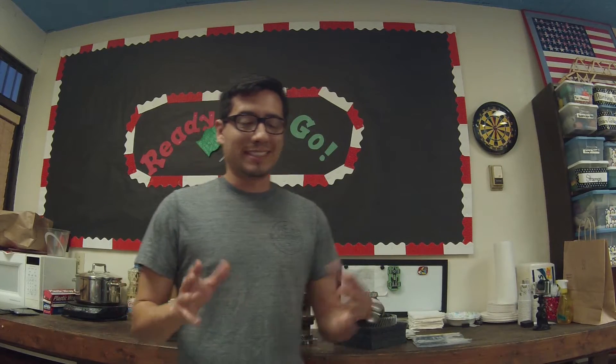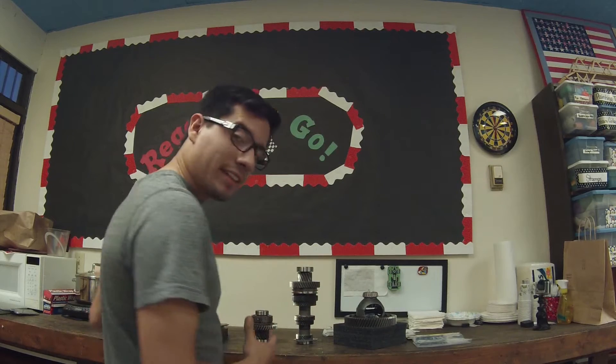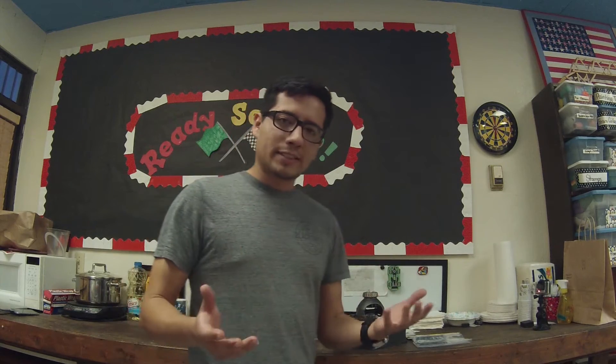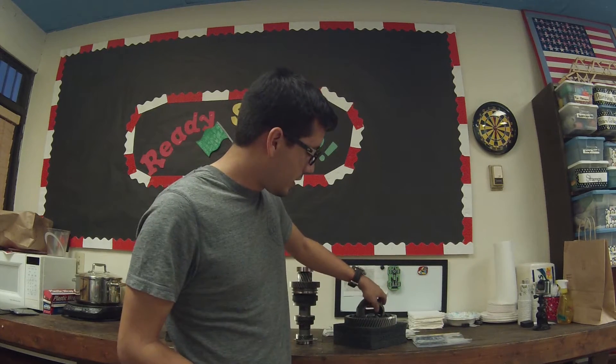Welcome back everybody to T-Shirt Driving. Today's video is a little bit different — it's not an install video, but it's everything you need to know to do a final drive installation and the LSD installation. We're going to go over everything you need, from all the different bearings. Part numbers will be listed in the description, along with anything you briefly see in the video. So let's go over first the LSD — this is the open diff, the OEM one.